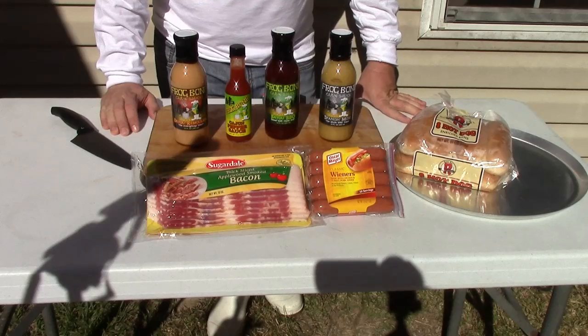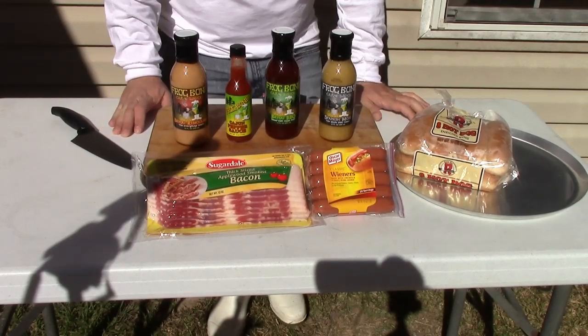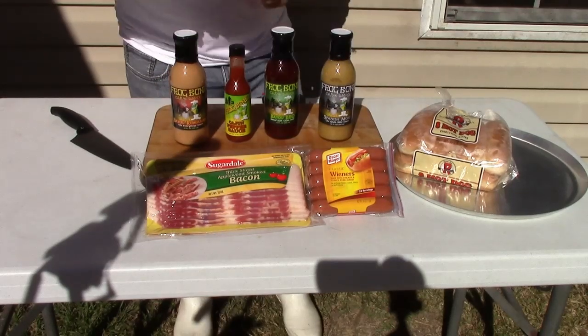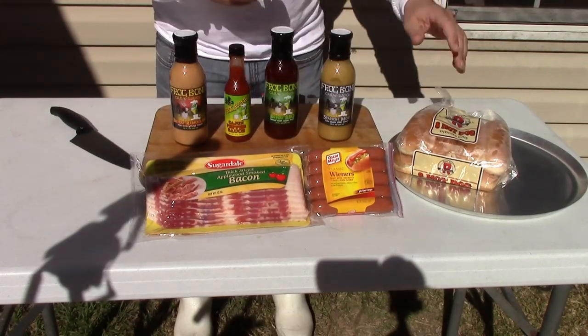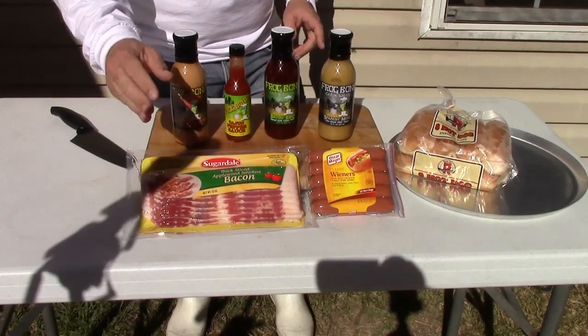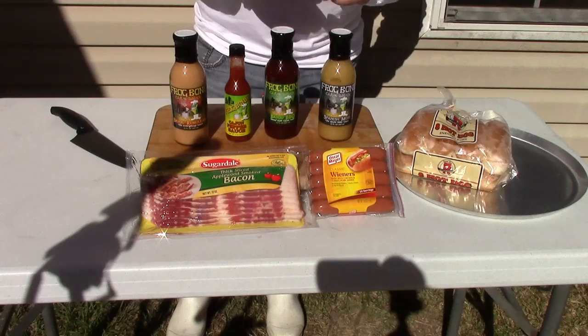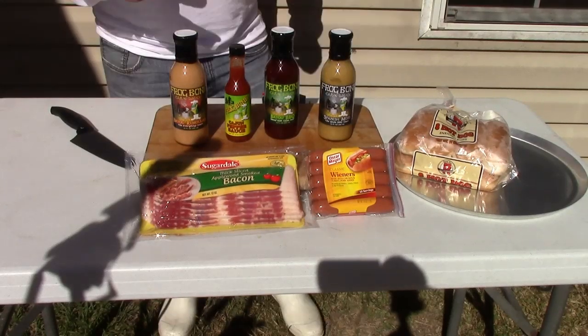Welcome back to another episode of Smokey Ritz Frog Bone Super Bowl Sunday tailgating party. First of all, hot dogs, hot dog buns, and you can't go wrong with bacon. We have bacon here, and what we're going to do is a deep-fried bacon wrapped hot dog. Easy, simple.